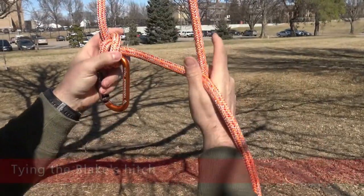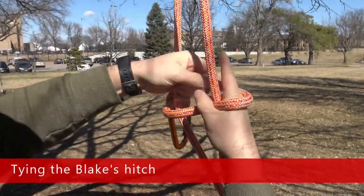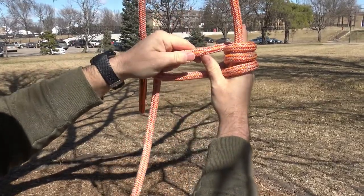First, start by making a box with the rope. Use your index finger to wrap the rope around. Blake's hitches can be used with either four or five wraps. Here, we'll use four wraps.